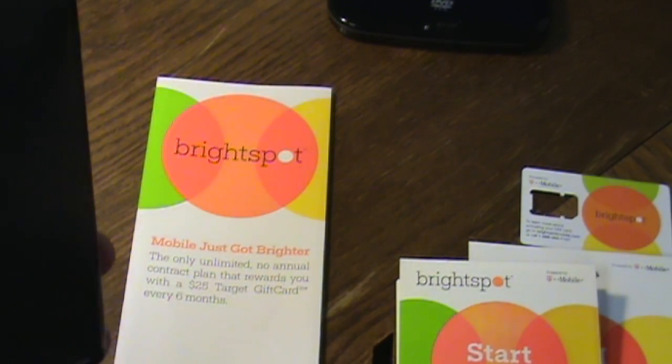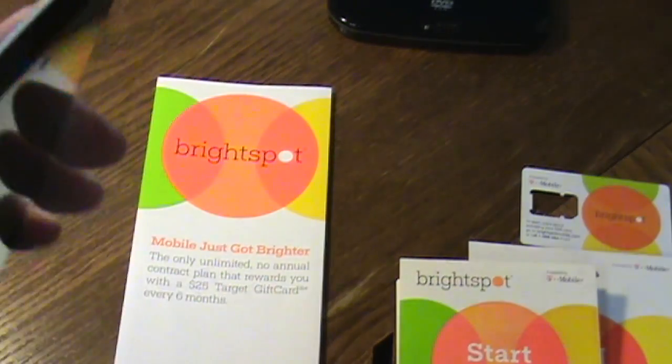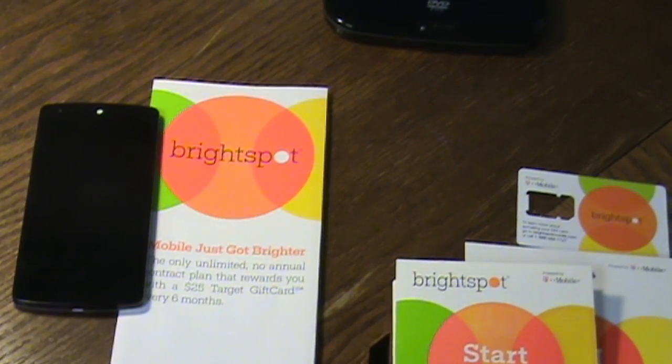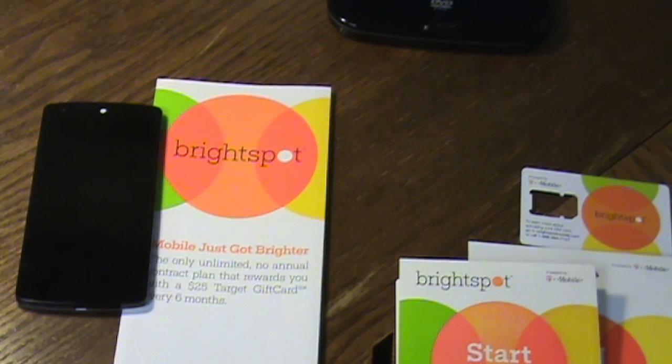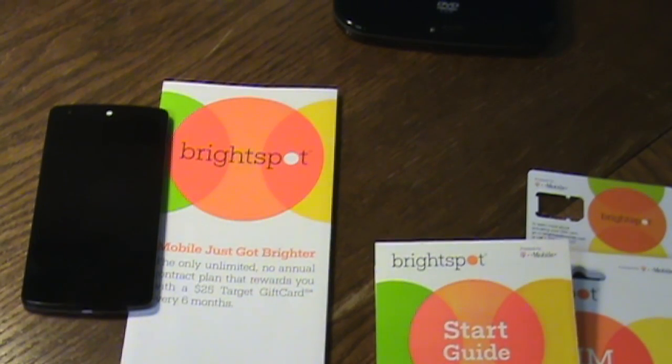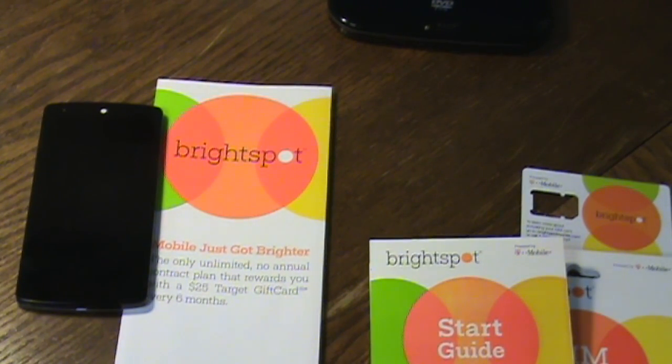Something else I do with my phone is use apps like Checkpoints and Shopkick — I'll have videos and links in the show notes for both. These apps let you earn money with your phone just by scanning products or walking into stores when you're out and about. Pick up the points, cash them in for Target gift cards, and you can essentially pay for your cell plan. There's no contract, no activation fees — you just activate and go.